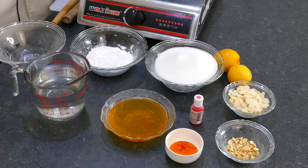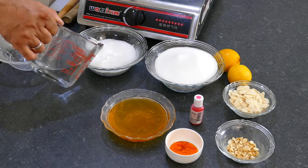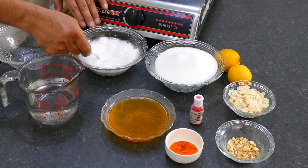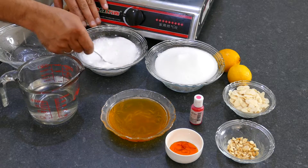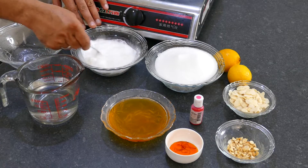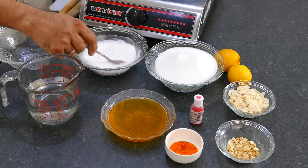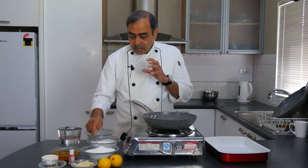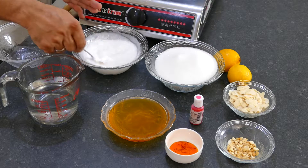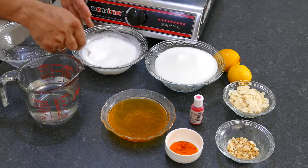First, I will mix some water into the corn starch and make sure there are no lumps. It dissolves easily, so not to worry much. Just see the consistency — it should be very liquidy. If it is thick, it becomes very difficult to mix later. The proportion is not fixed, but roughly one part corn starch to a couple of parts water.